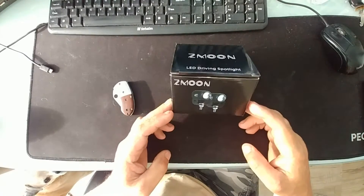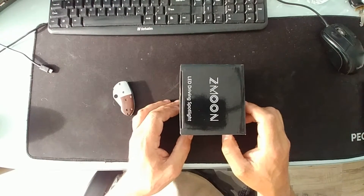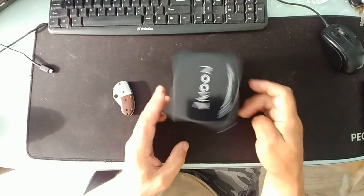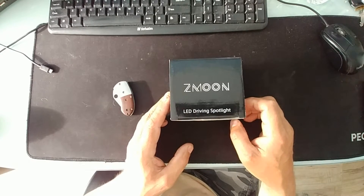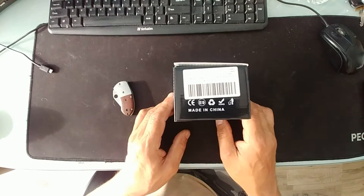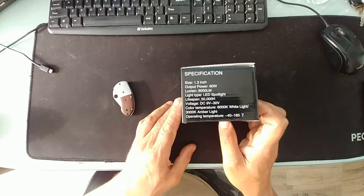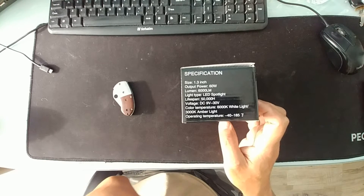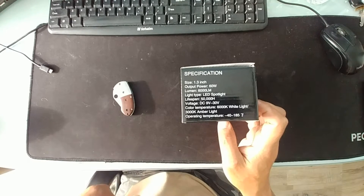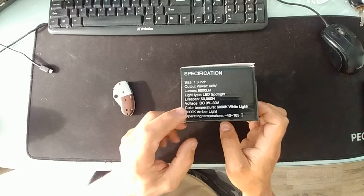The LED lights have come in — fog lights that cost a whopping $29, called ZZMUN LED driving spotlights. The box is made in China, no surprise. Specs show a 60-watt output, 6000 lumens, a lifespan of 50,000 hours, and a voltage range of 9 to 30 volts. My other one is running on 12 volts, so we can basically wire this into the existing wiring harness.